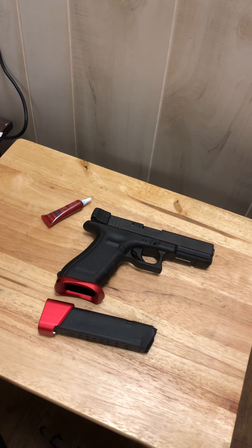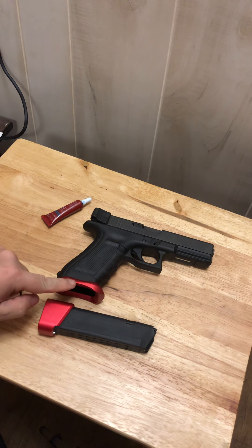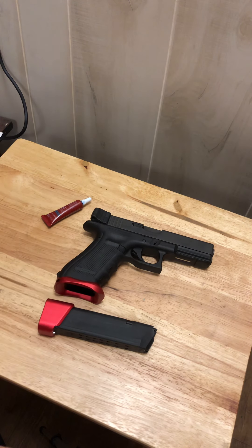The price point — I believe I paid twelve to thirteen dollars for this. It's an item from Wish. The only thing that could go wrong is if it was cut and milled out in a strange manner, which it was not. It fits perfectly and seems to work perfectly.